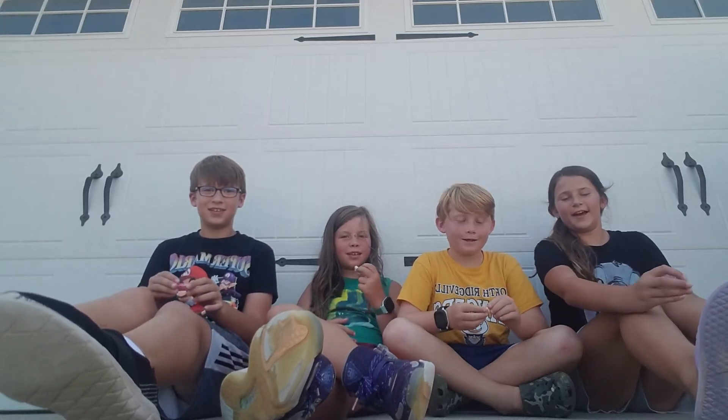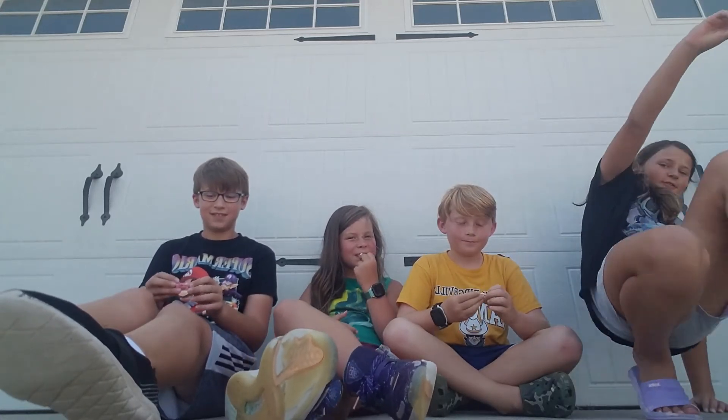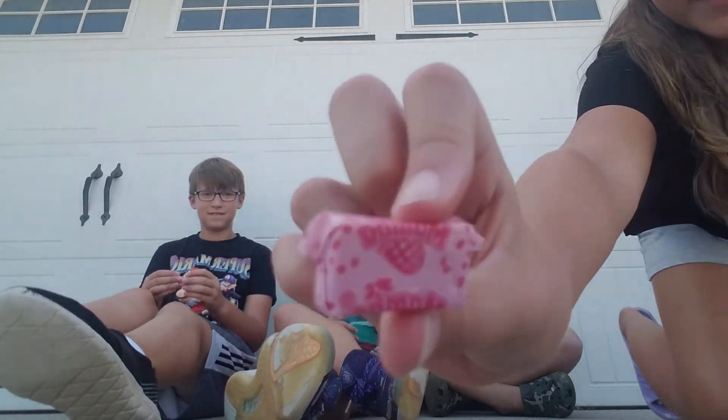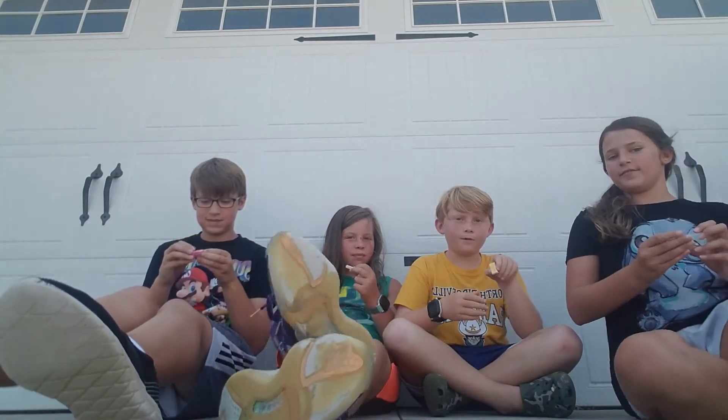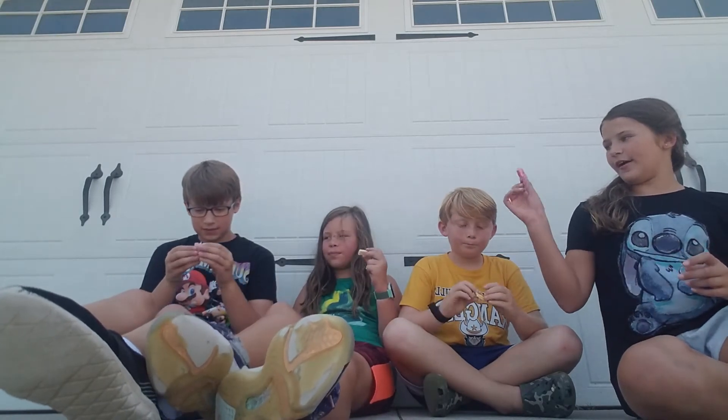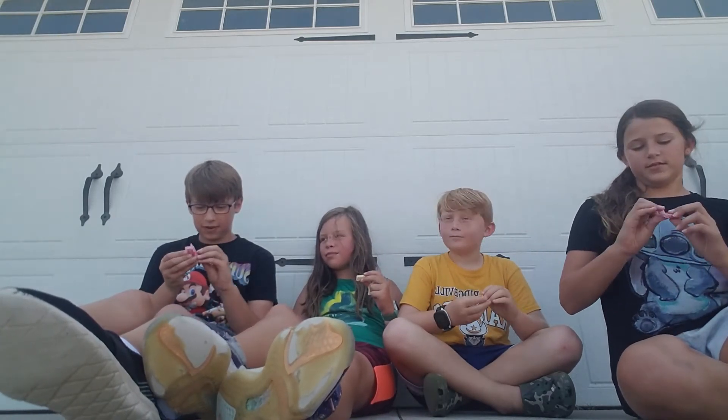Hi everybody, welcome back to the Banana Bunch! Today we're trying sour mambas. I have lemon, I have raspberry, and I have raspberry as well — okay let's try them.